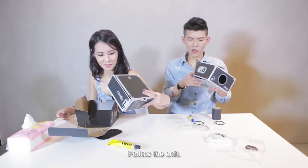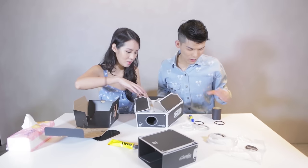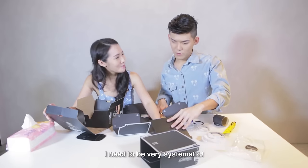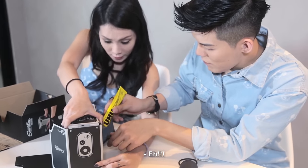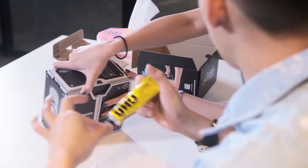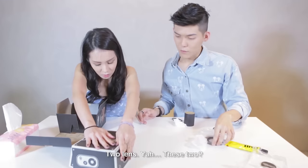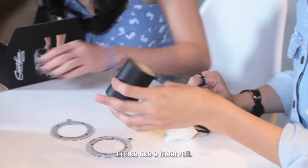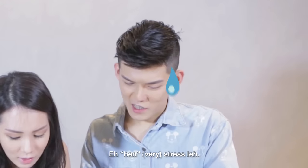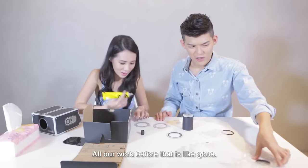Part A, yeah. Follow the instructions. Okay, so now this box. Part B. Oh, I just stick. I like these things. So I glue? No way! I need to be very systematic. On the table! Oh dear. Part C, my god. Two lens. Yeah, these two. I look like a toilet. You know what? You read the instructions. I feel like I'm doing all the work. Yeah, I'm stressed. I stuck wrongly lah. I tell you all our work for that is like, gone.